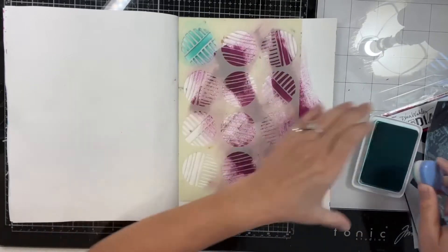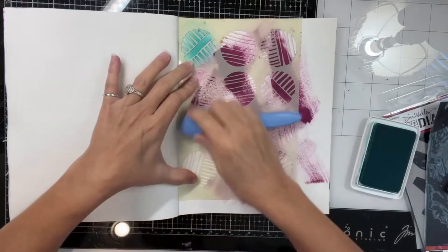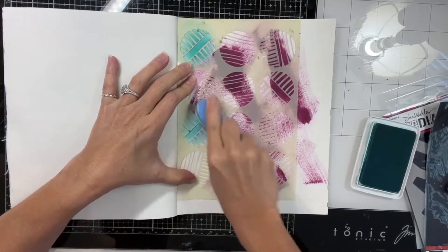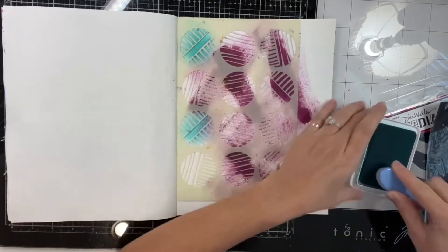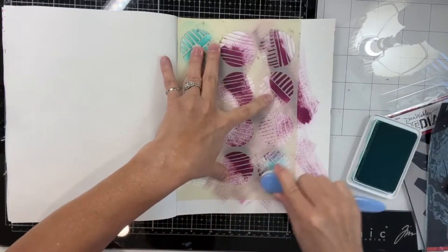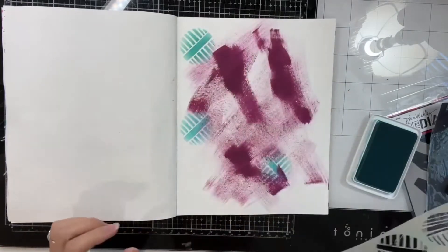I'm actually using a makeup brush — these work really well. I got those on Amazon, I think they were five in a pack. So I dedicate one for like bluish green colors, one for reddish pink colors and so on.